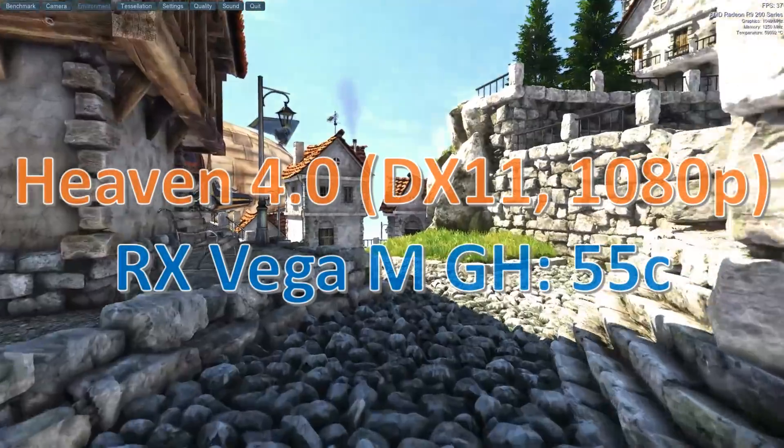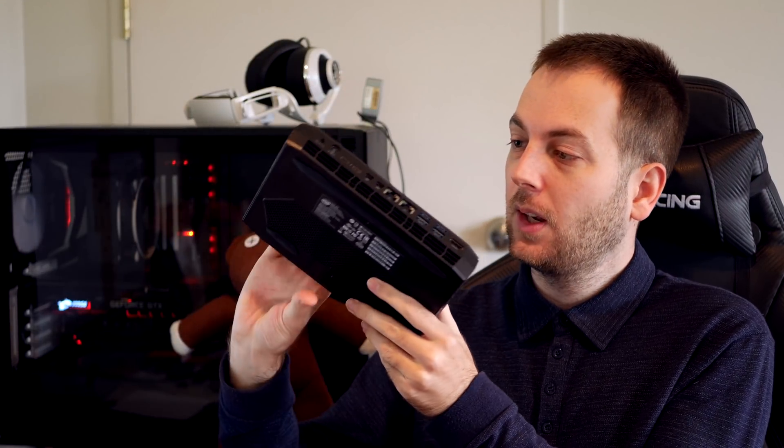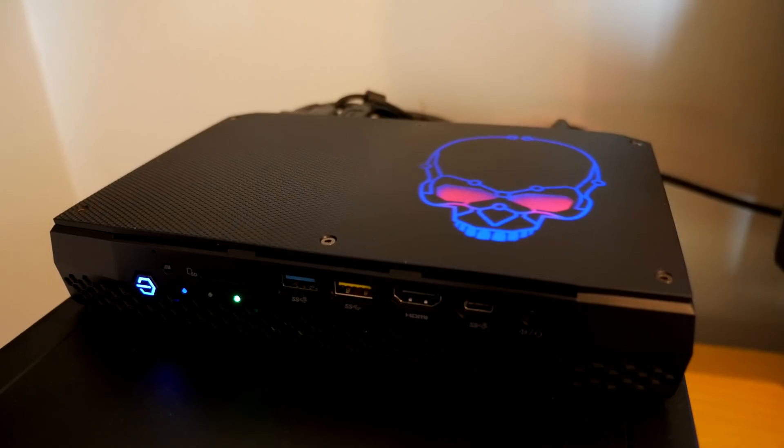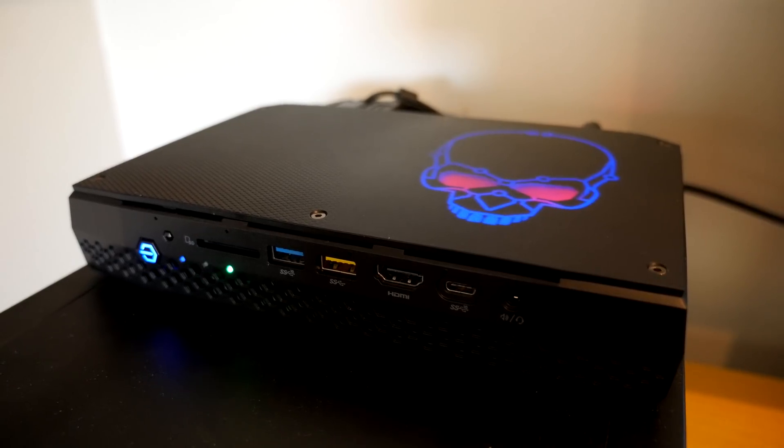The GPU was just fine — I ran the Unigine Heaven benchmark and there were no temperature issues there. As for noise, it's pretty much silent during casual browsing. When you start gaming it ramps up a bit, but if you're wearing headphones or have decent speakers turned up you won't hear it. I'll let you judge for yourself — first showing idle noise, then gaming noise.